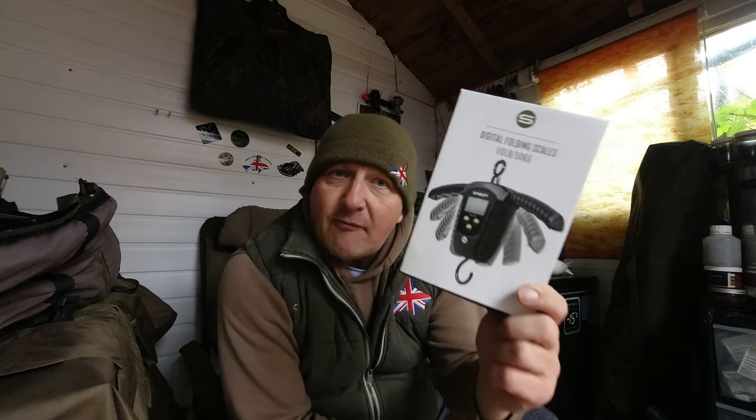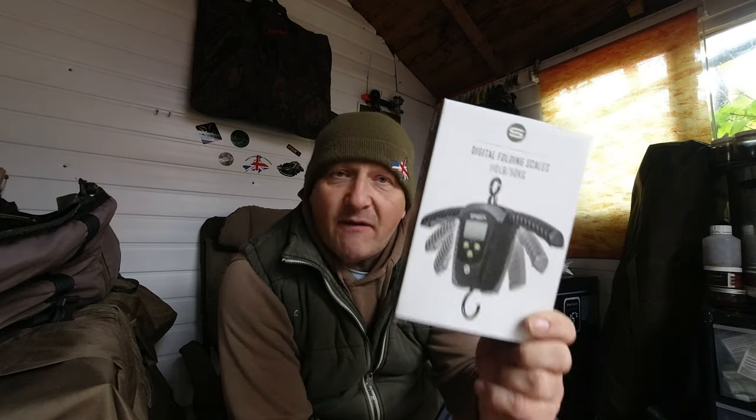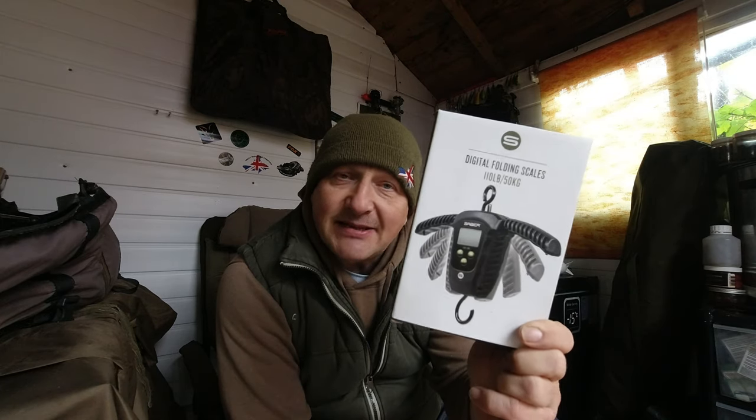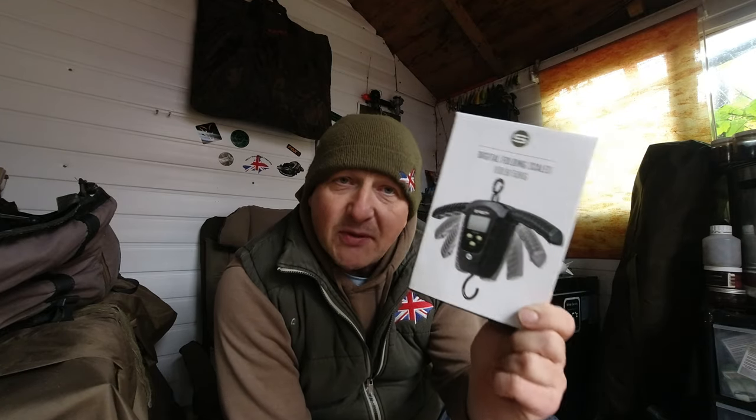Good morning, welcome to Chasing Chunks TV. I'm Johnny Tush, and once again you join me in the fishing man cave, bringing you a featured look at a new set of scales from Saiba. Recently purchased these for £27.95, and for that price I think there's not a better set of scales on the market at the moment with some of the features that this boasts.